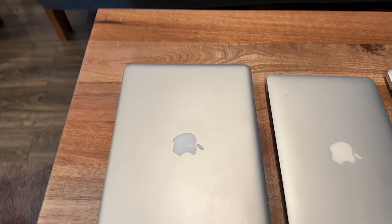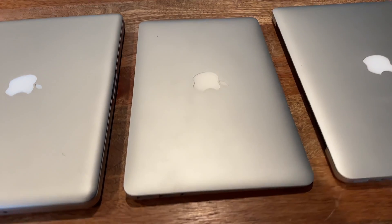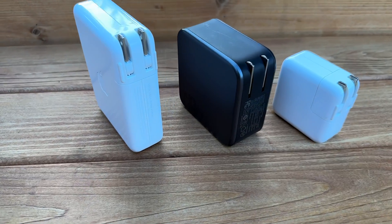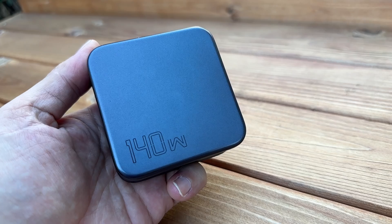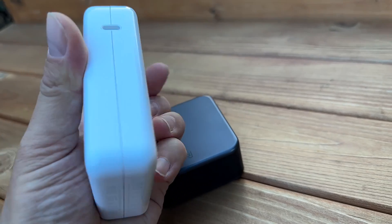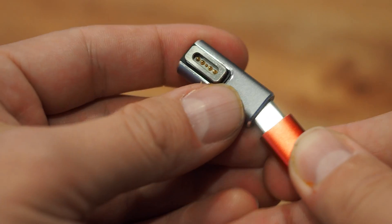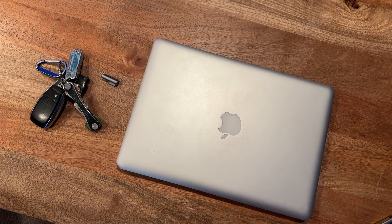For my testing I have three Macs: a MacBook Pro 2012, which is MagSafe 1, a MacBook Air 2015 and a MacBook Pro 2015, both of which are MagSafe 2. For USB-C chargers I have an Apple 30-watt charger, a Ugreen 140-watt Nexode GaN charger, and an Apple 96-watt charger. The MagSafe 1 adapter is a simple dongle that you can attach to any USB-C cable.